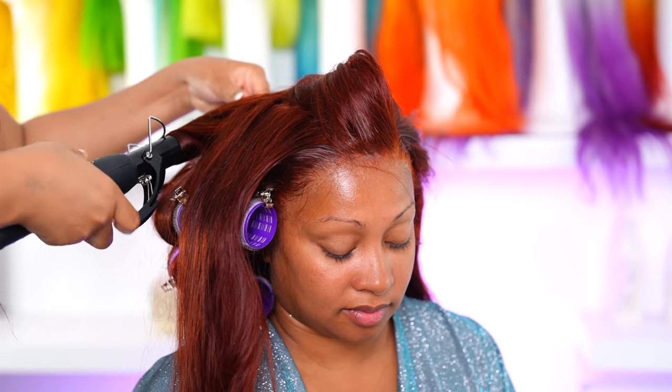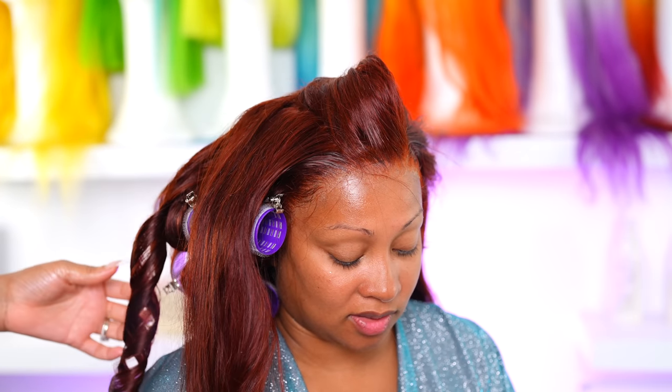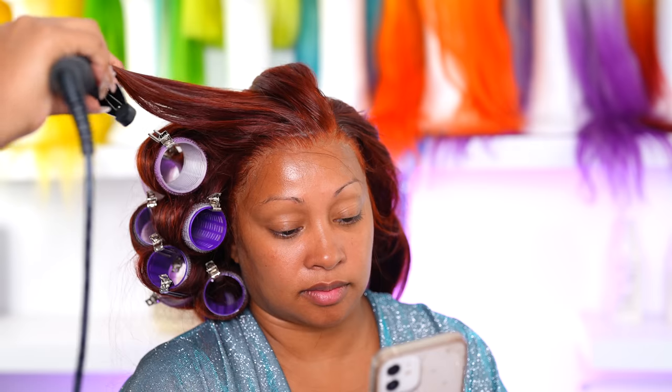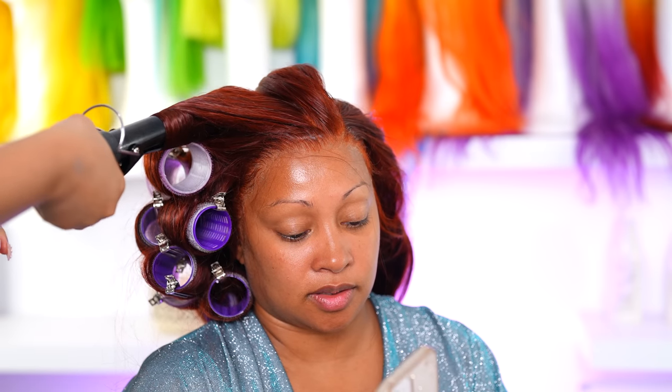Now I'm gonna go in with my curling iron and add some rollers to her hair. I use the Sebastian Shaper spray — I hope I said that correctly, but if I didn't, everything I use will be listed in the description box down below. I go in with the curling iron and hold it for about 12 seconds, then go in with the rollers. I'm completely obsessed with using rollers now because I love the volume it gives hair.